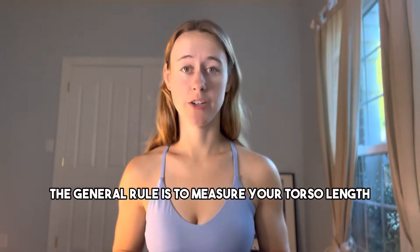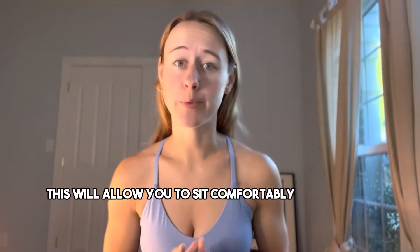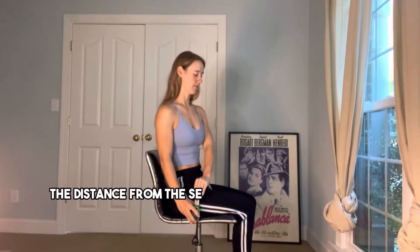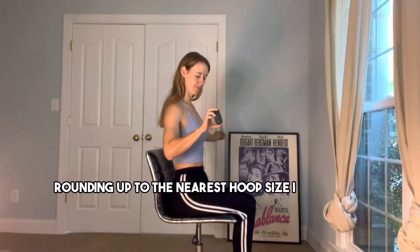Whether you're choosing a single point, a double point, or a tabless hoop, the general rule is to measure your torso length — not by height. This will allow you to sit comfortably in your lyra with enough clearance. Begin by sitting straight on a chair and measure the distance from the seat to the top of your head.